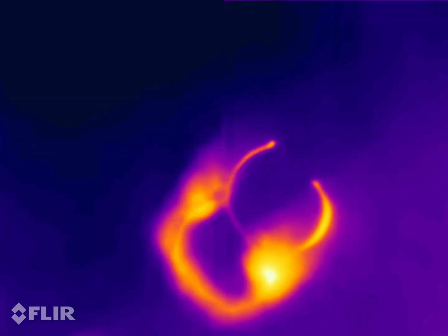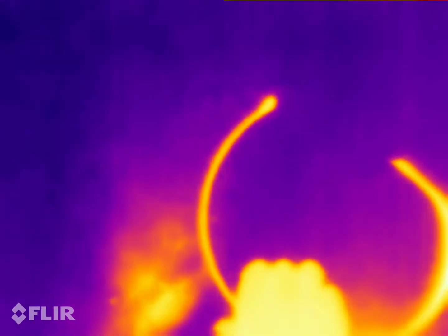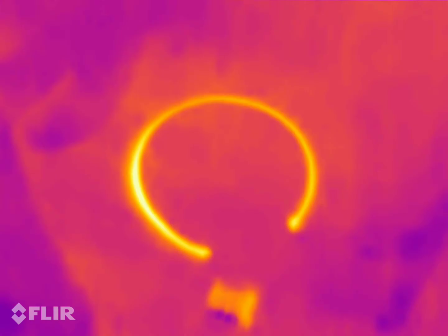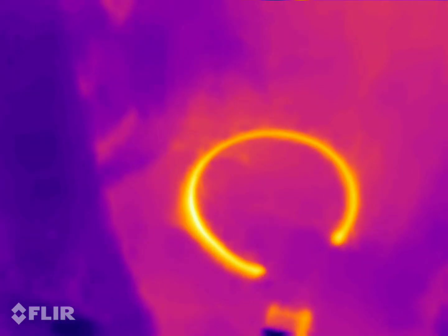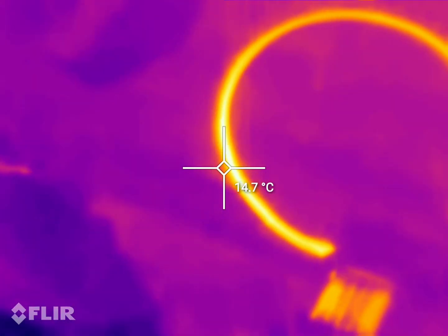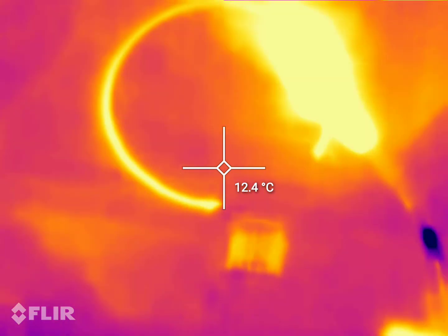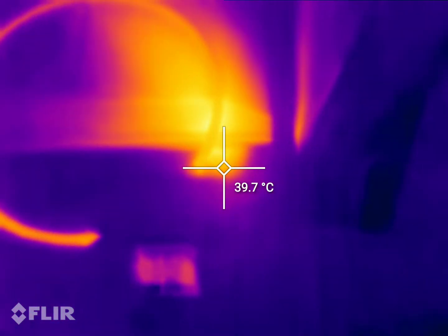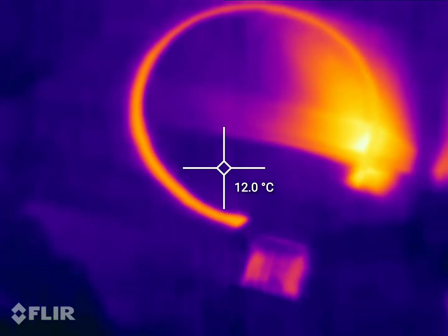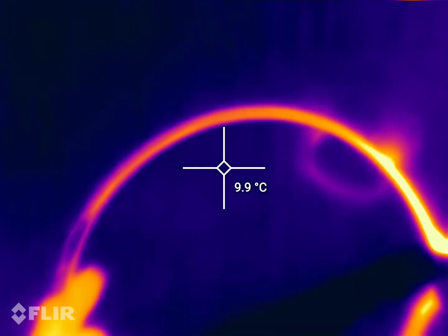Instantly, look at that. Oh, nice and toasty that is. What temperature's that got to there? It's reached 30 degrees in a second. It's over 100 degrees.